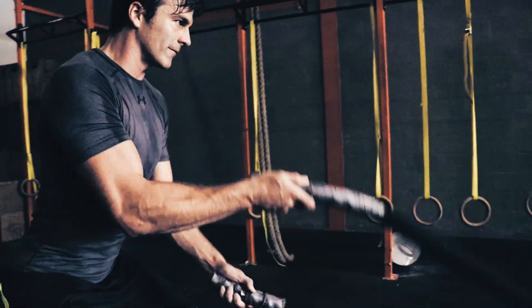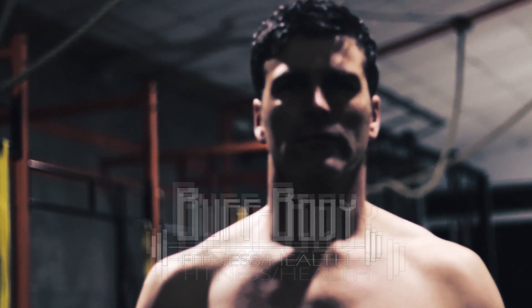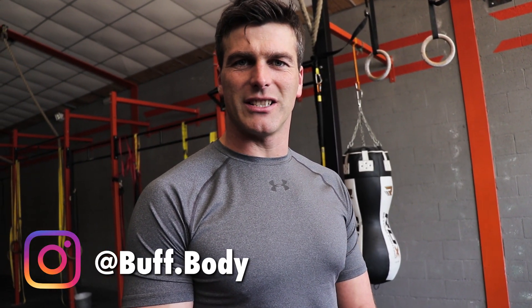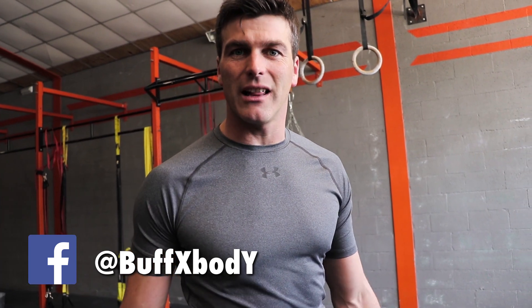How to really increase the flexibility of your hamstrings? Hi guys, welcome to Bob Body. My name is Dieter and welcome back to the second part of our Stretching is Death series. I want to show you a better way to increase the flexibility of your hamstrings, which also increases the mobility of the whole hip and improves the health of the hip, lower back, knees, and your body.